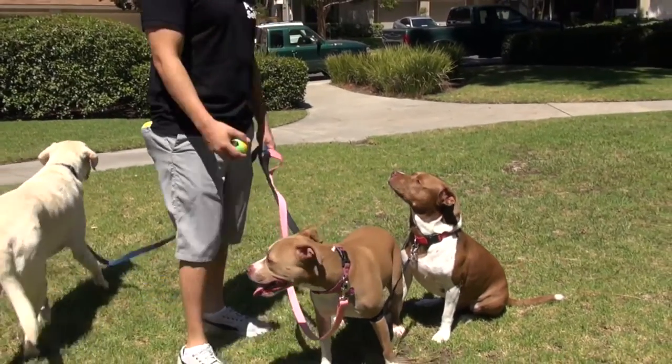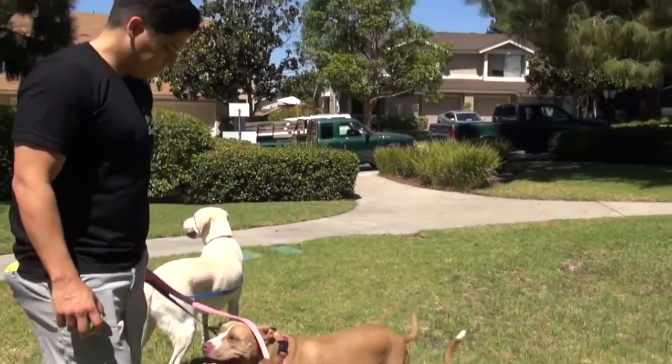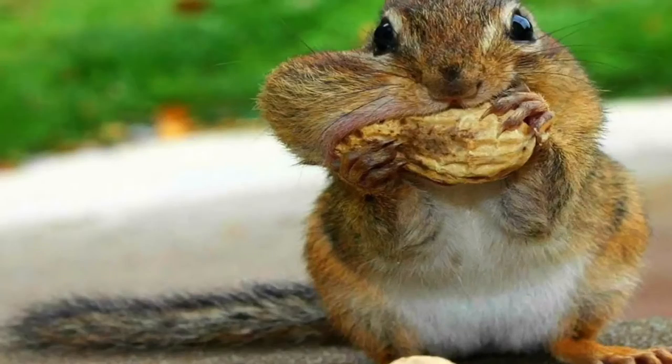It seems the only ones that didn't get the memo about locking these moments away in time is our furry little friends. As we long for a picture-perfect moment with our pets, they're too busy looking at squirrels. Yep, squirrels.